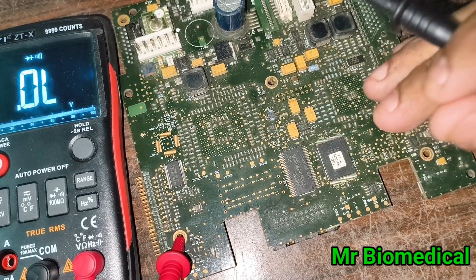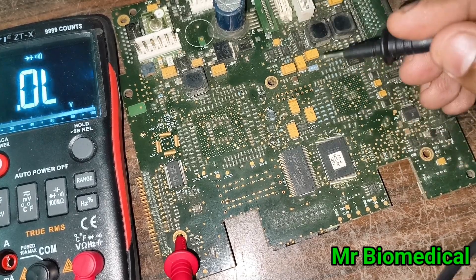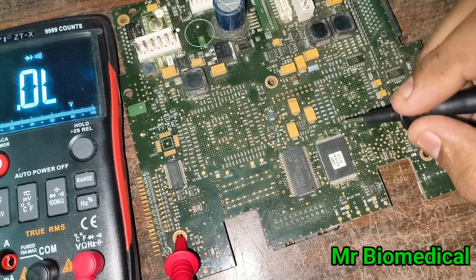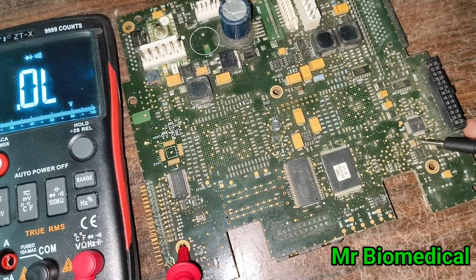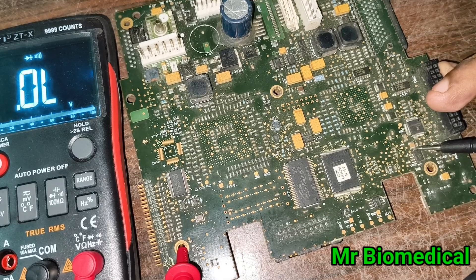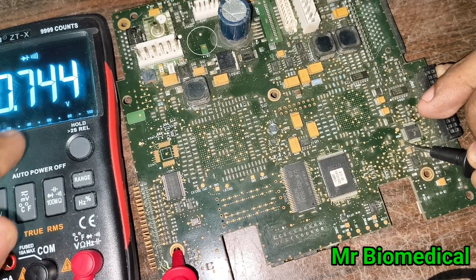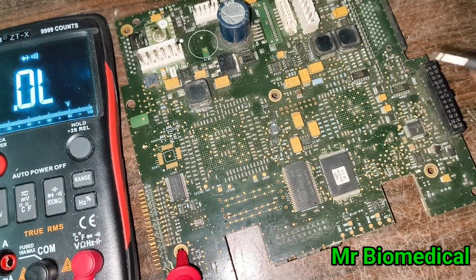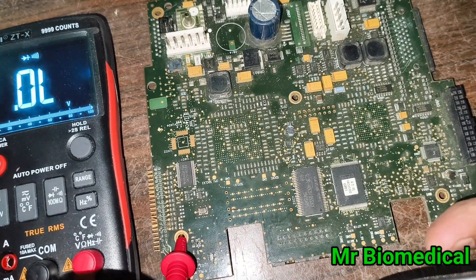This board doesn't have any problem, but I'm showing you how it looks. Let's start with the capacitor. Capacitors are connected on one end to ground and the other end to the positive line. You can easily check like this — reading 0.744, which is good.